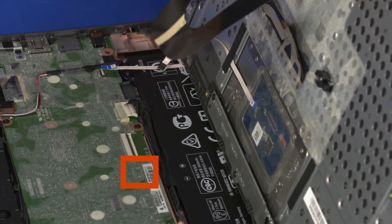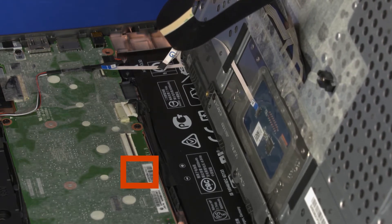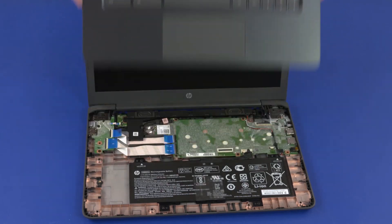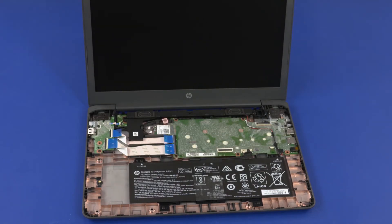Using minimal force, lift the locking bar up on the keyboard backlight ZIF connector and disconnect the keyboard backlight ribbon cable from the system board. Remove the top cover. Reverse this procedure to install the top cover.